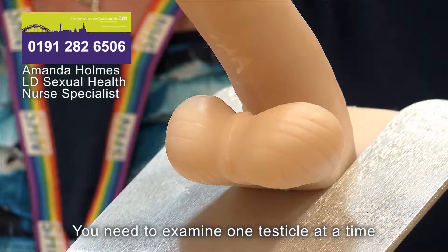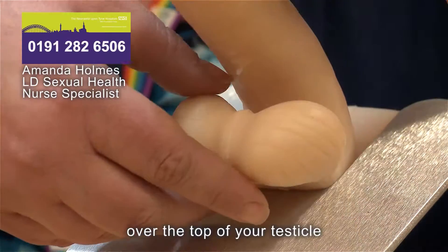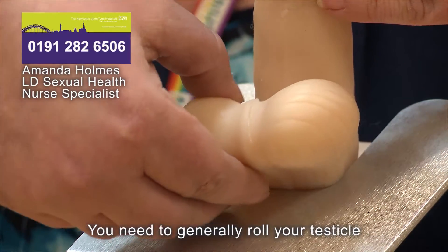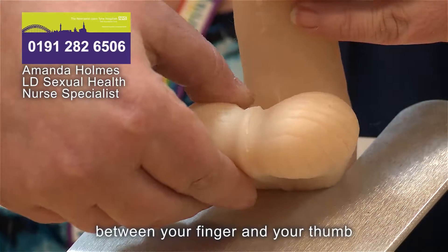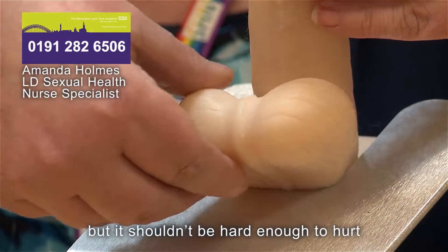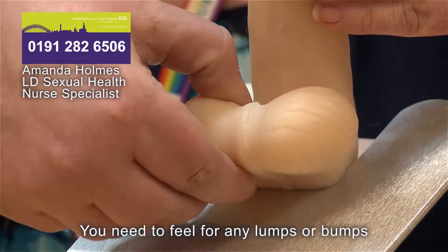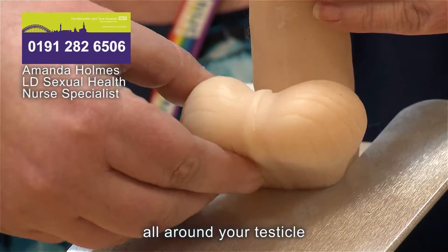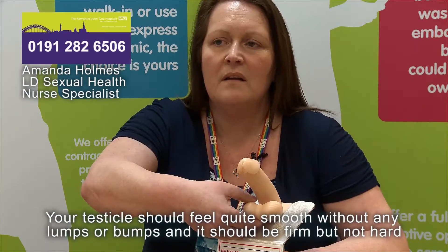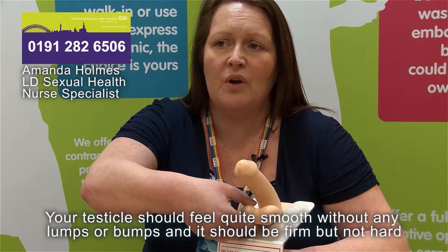Examine one testicle at a time. Using both hands if you can, place your thumb over the top of your testicle and your fingers behind it. Gently roll your testicle between your finger and thumb using light pressure — it shouldn't be hard enough to hurt. Feel for any lumps or bumps all around your testicle. Remember, a lump might be as small as a tiny piece of rice or even a pea. Your testicle should feel quite smooth without any lumps or bumps, and firm but not hard.